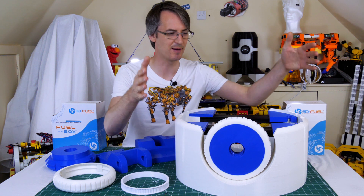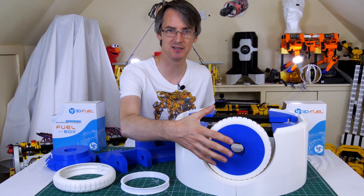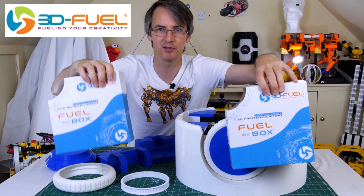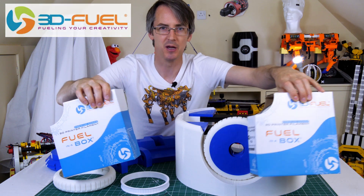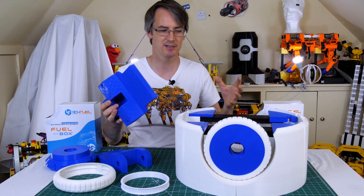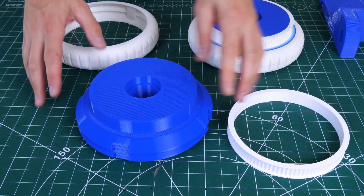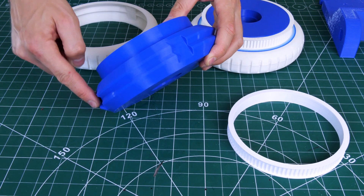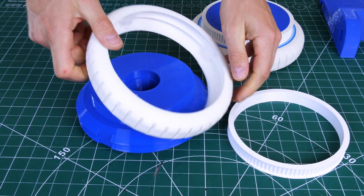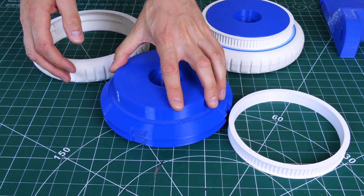It's about 450 millimeters in diameter and the wheels are about 200 millimeters in diameter — thanks to 3D Fuel for providing the filament for this project, check out 3dfuel.com. The wheels are made in several pieces: a rigid PLA hub with keys that hold the tire on, and the tire is printed in flexible TPU with matching indents so it doesn't slip on or off the hub.